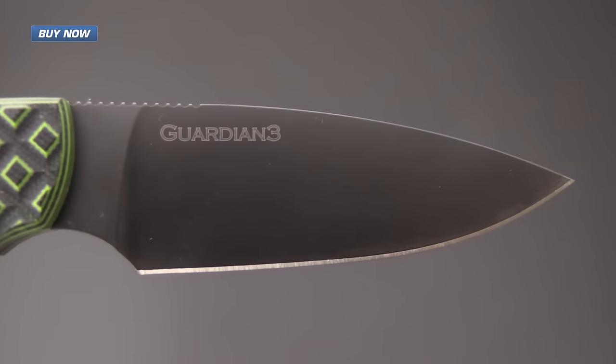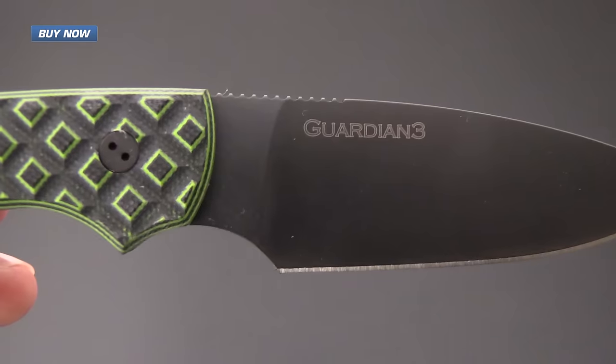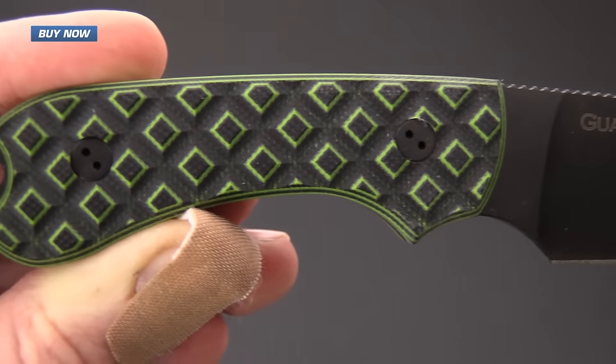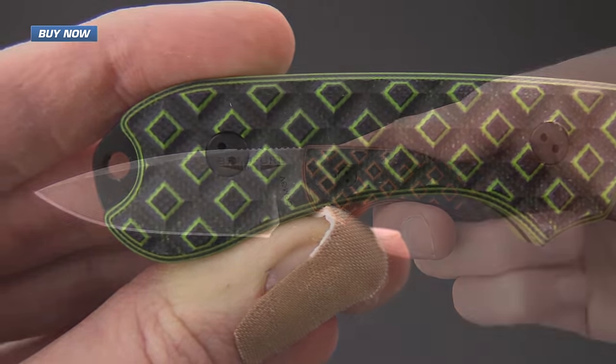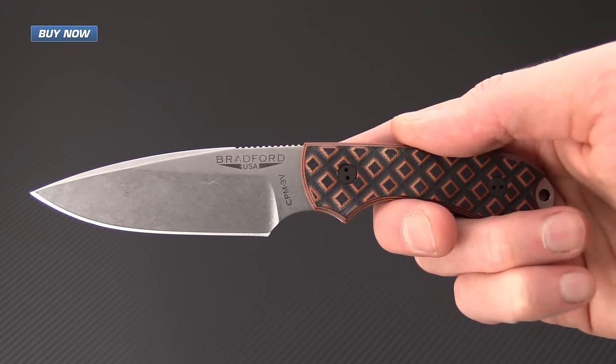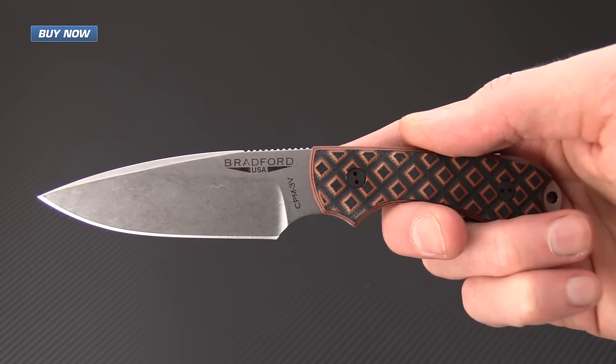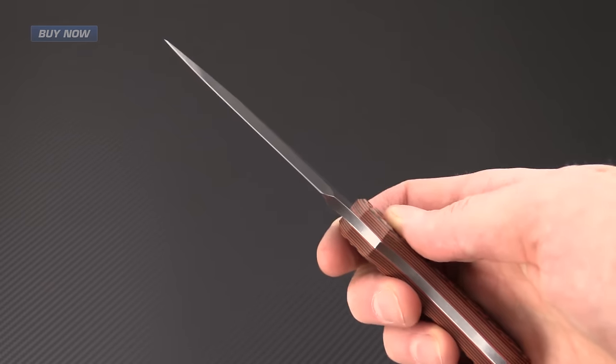If you like what you've seen today and you'd like to stay up to date on all of our video posts, please subscribe to the YouTube channel and like the video below. Again, that's the Guardian 3 from Bradford Knives — check it out now at gpknives.com. Thanks for watching and stay sharp.